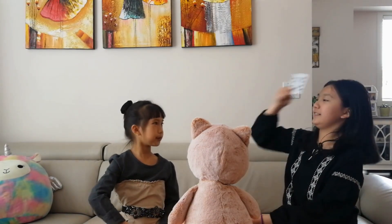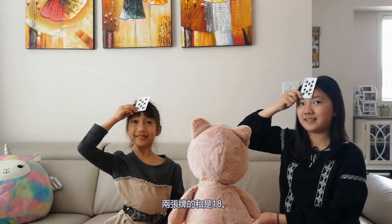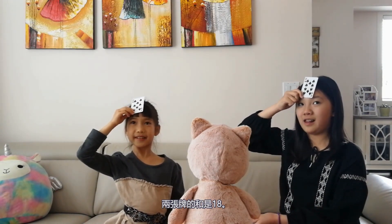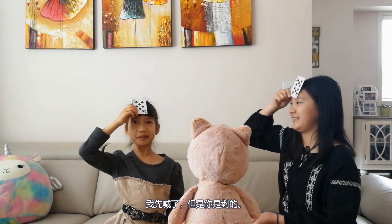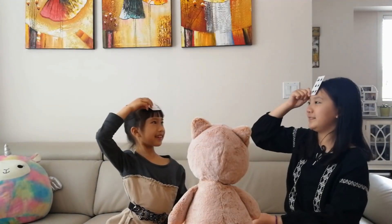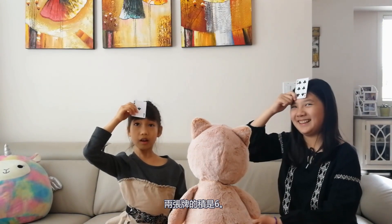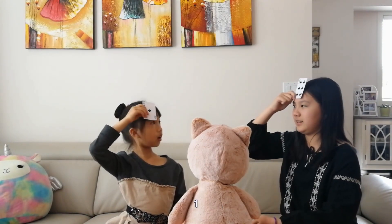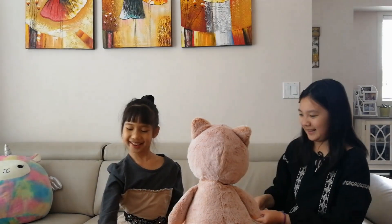Face Up! The sum of these two cards is eighteen. Ten! Eight! I said it first, but you are right though. Face Up! The product of these two cards is six. Seven. One! You are right this time. Good job.